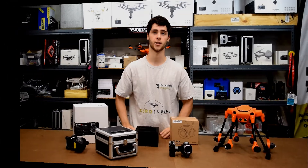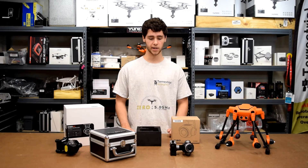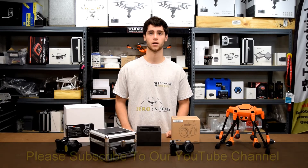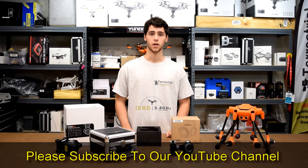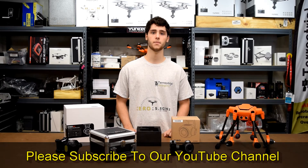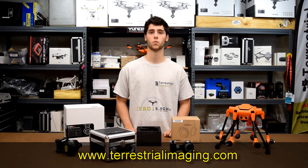If you can find yourself a case to put the foam insert in, you'll have a really good solution for carrying your E90. I'm pretty confident there will be an official case for the E90 very soon, and you can count on Terrestrial Imaging to have that. I hope this has been a helpful video — if you have any questions or comments please leave them below, feel free to subscribe, join us on Facebook at Mad for Multirotors, and visit us on the web at terrestrialimaging.com.